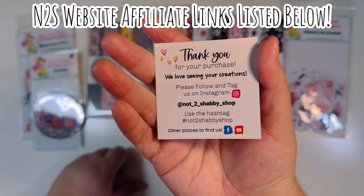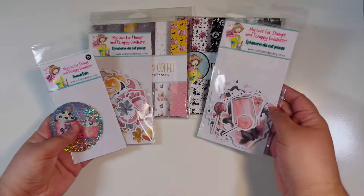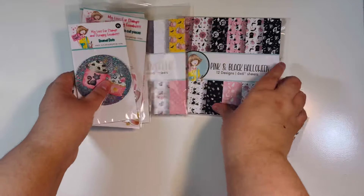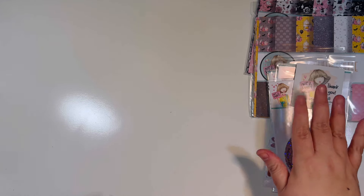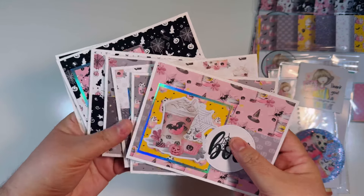I'm using some items from Not Too Shabby, so I'll have my website affiliate links down below. I'm using this pink Halloween 'I Want It All' bundle — it came with two ephemera packs, some enamel dots, a sticker, and two paper pads as well. I've been using it for the last month and a half, but I want to do some more projects with it. It's just so super cute. I also brought in some additional stamps.